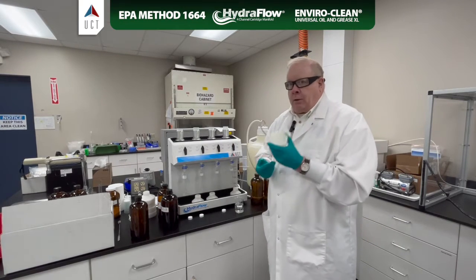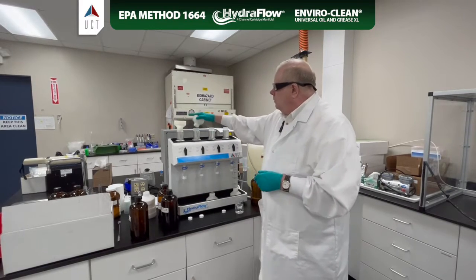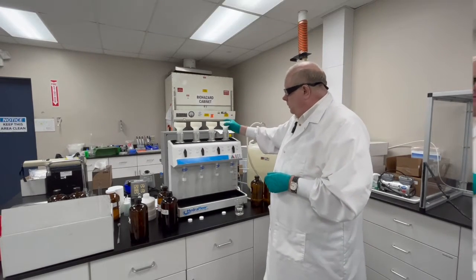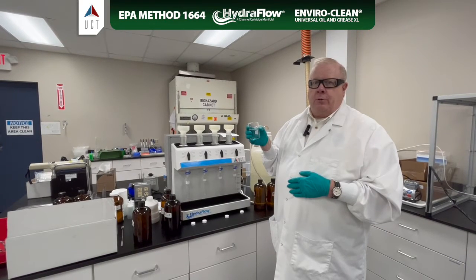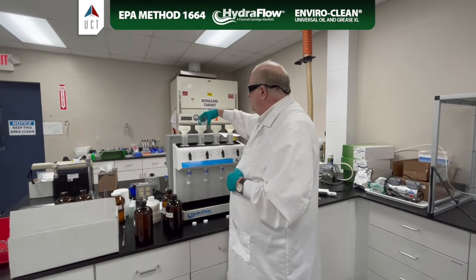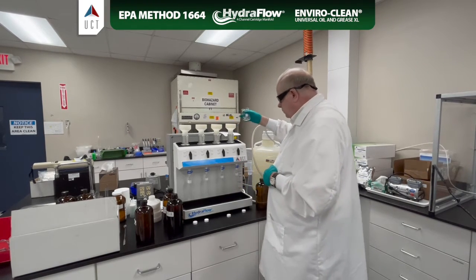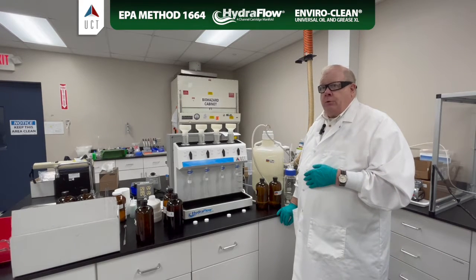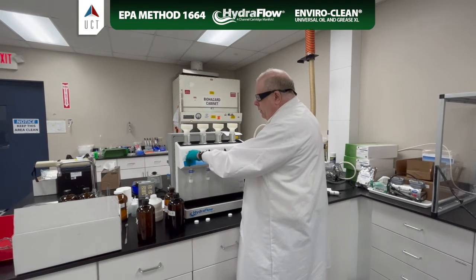We can add our bottle holder to each cartridge. Now we're going to add about 10 milliliters of methanol to each cartridge to condition the cartridge. We'll let that soak for about a minute, and then pull most of that to waste. I'm just going to turn this on low to pull it to waste.